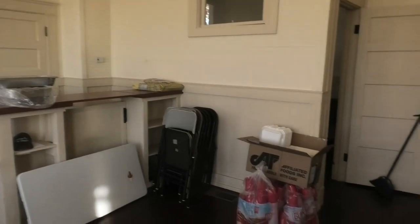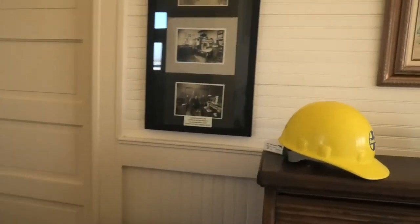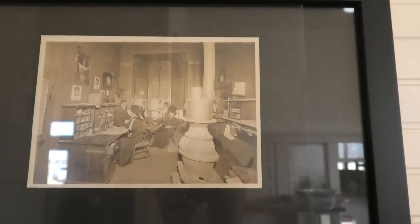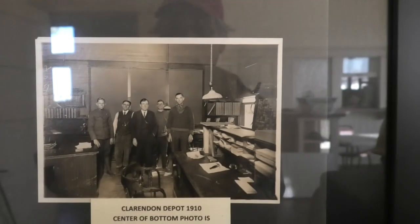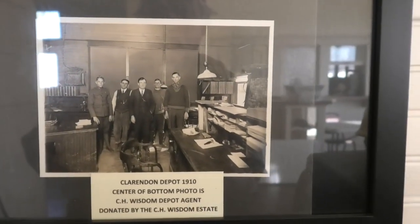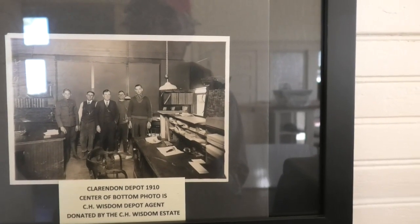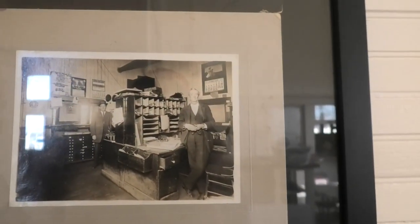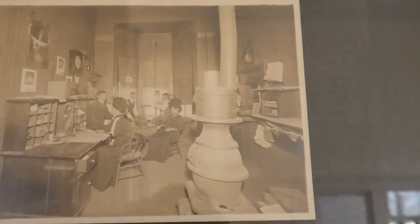Very high ceilings here. Thank you for joining me. Let's take a look at some of these photographs here if I can get them without much reflection. There was a depot in 1910. There was a slightly different stove.